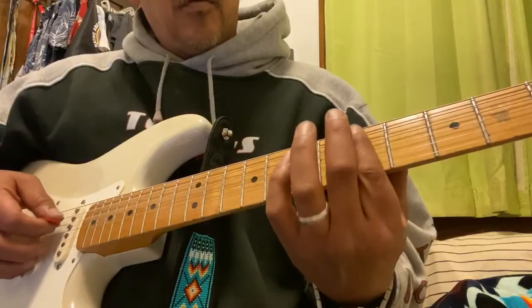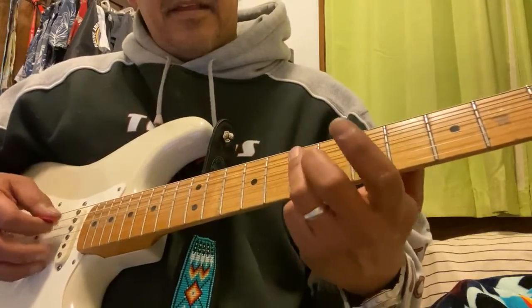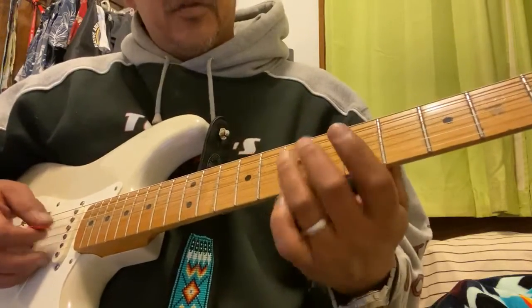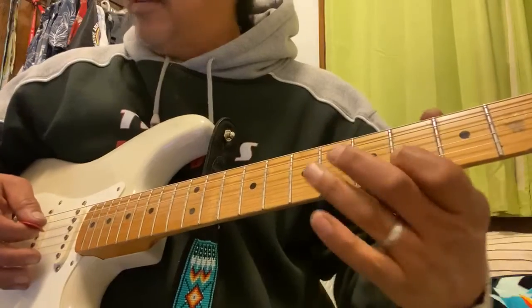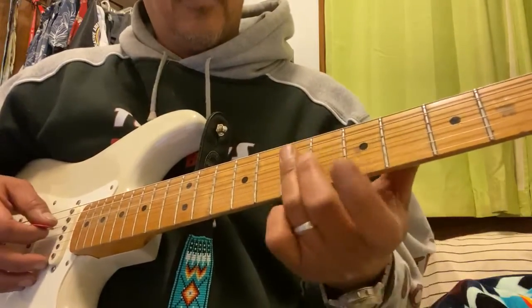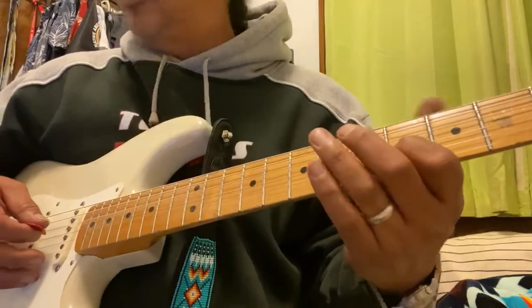There's another part — it goes up a string: seven on the D, seven on the A. Those are on the G and D strings. The next section has the hard part where you're going to jump to the fourth fret on the G string — D string, A string, D string — on the seventh and fourth fret on the G string.